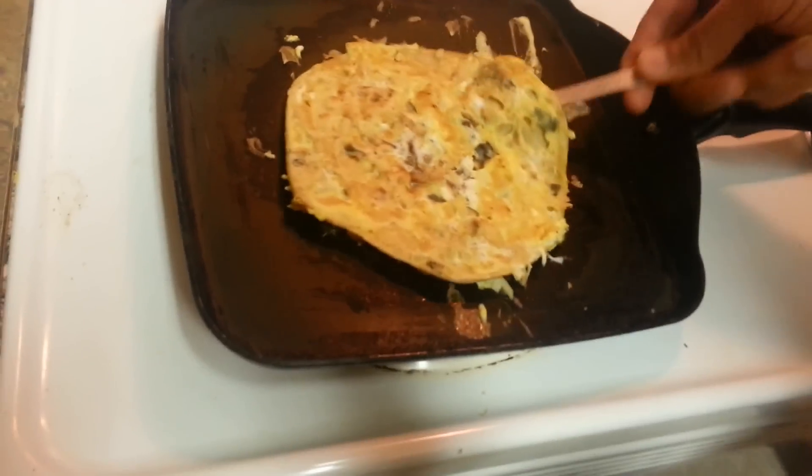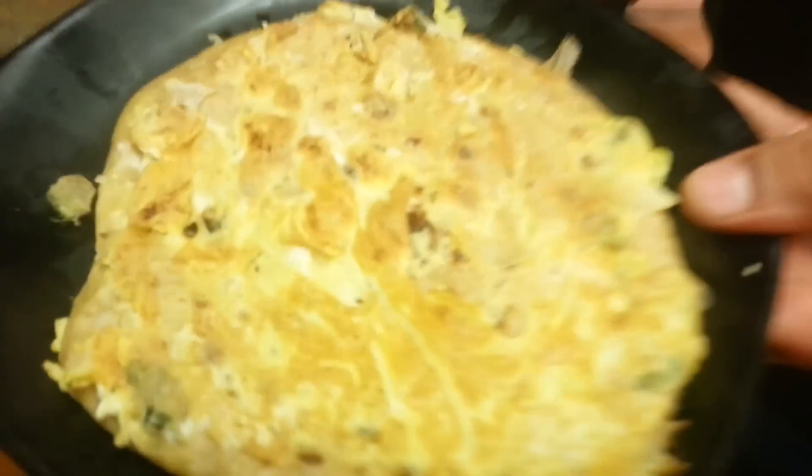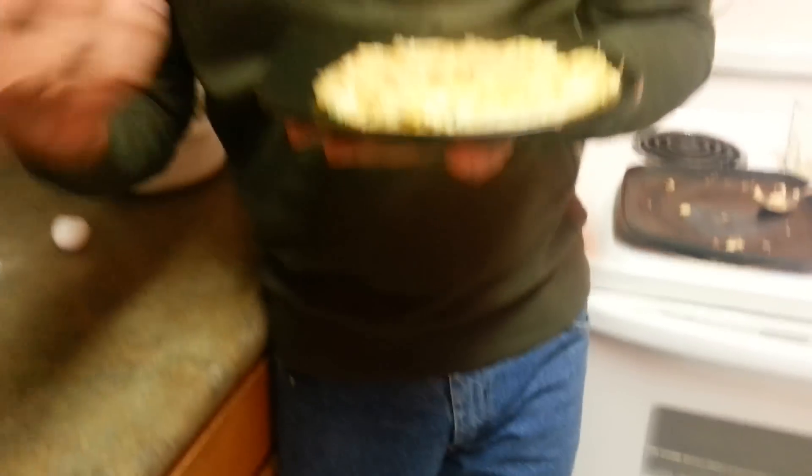We are done! Here it is on the serving plate — this is how it looks. To make it more interesting, add some chaat masala and cut it with a pizza knife, any way you like. Don't forget, Chawla's Kitchen gives you the opportunity to try these creative, smart recipes. If you like this recipe, don't forget to hit the like button and the subscribe button below. Thank you for watching — until we meet next, bye bye!